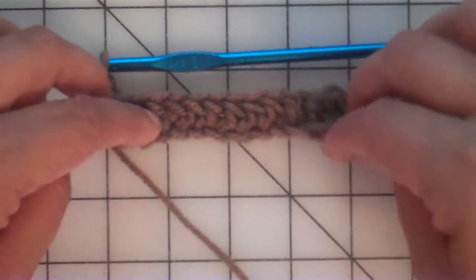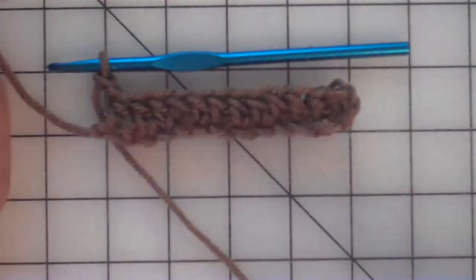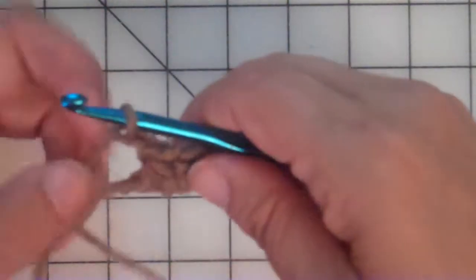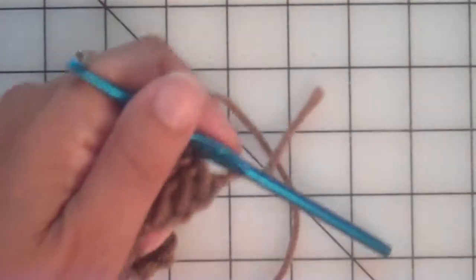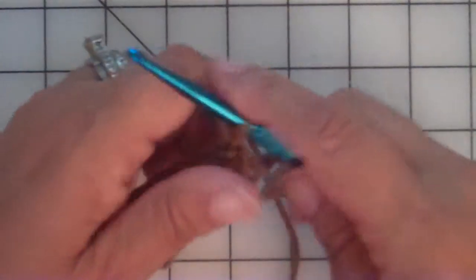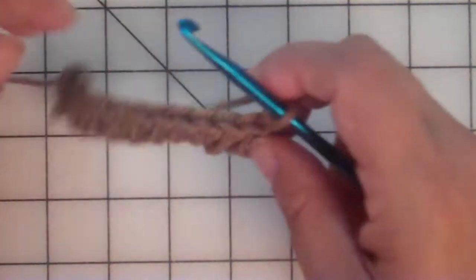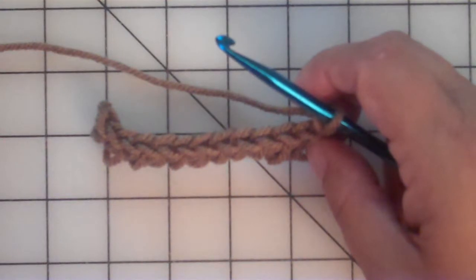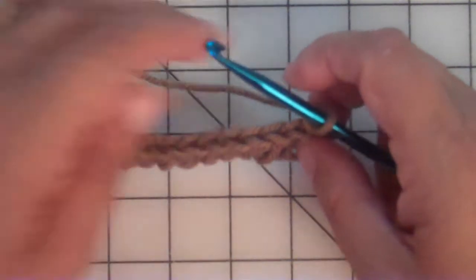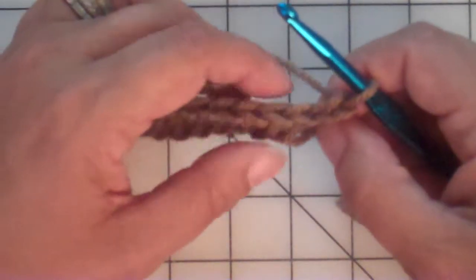I chained 13 and have 12 half double crochet. Now we're going to work some of this together. We're at the end, so we're going to chain two and turn. According to the pattern, we're going to do what we call a back loop half double and a front loop half double, which creates a faux knit stitch. Let's take a look at these stitches.